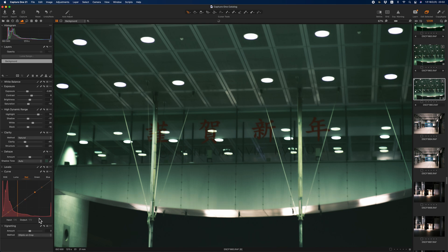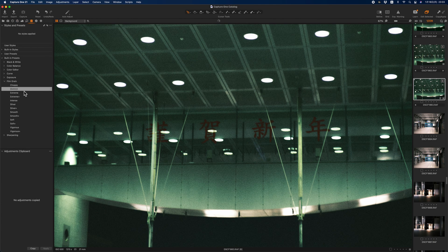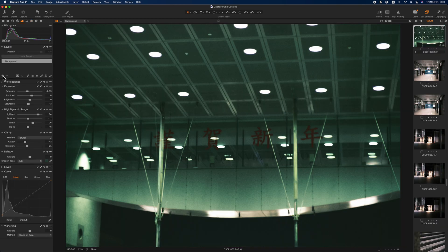I can easily extrapolate how it would look if I took a picture here with Cinestill 800T by adjusting the white balance. The other thing you shouldn't forget about is grain — this is with grain and this is without.